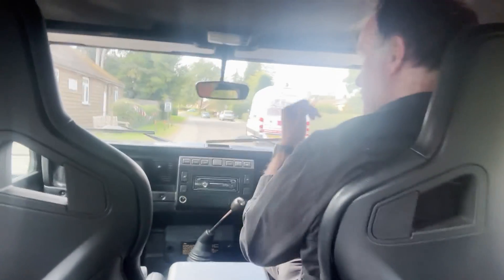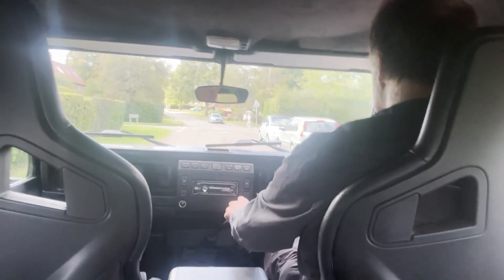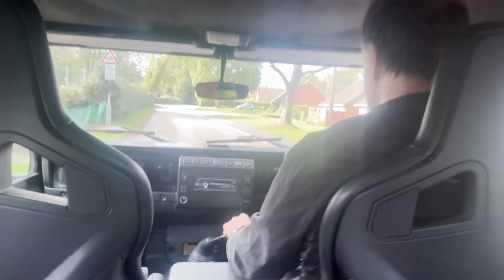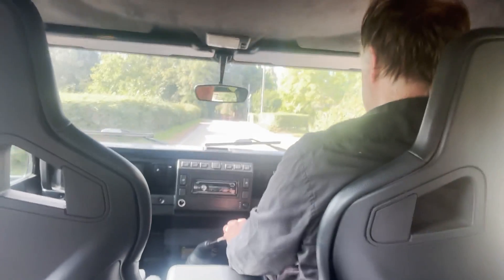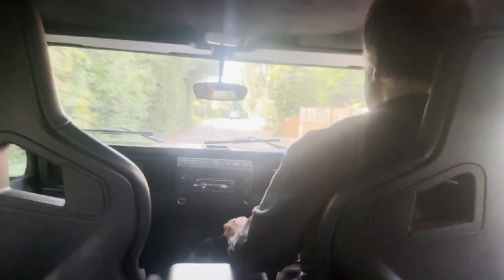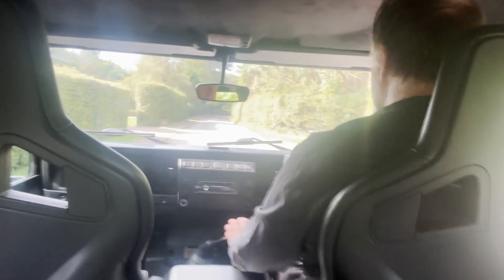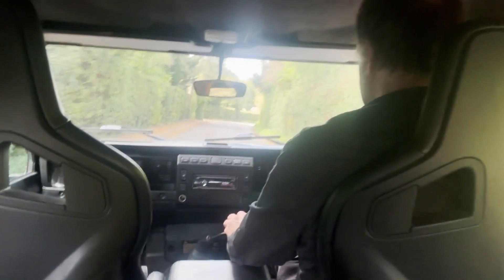Very, very rattle-free. If you can hear any rattling, it's coming from the camera mount itself rather than the vehicle. Gearbox and clutch are nice. If you can hear a low rumble, that is the tyres. Even though it's got the big 35-inch tyres on it, it does go where it's placed — I'm not having to fight it down the road.